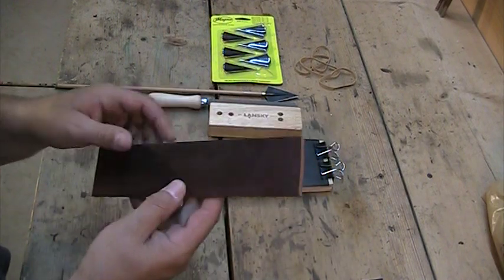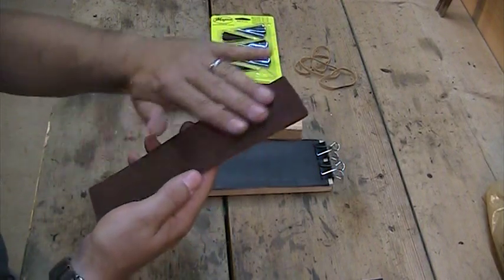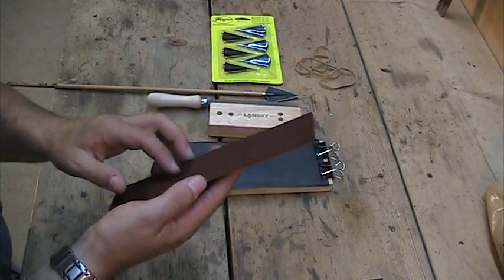There are two sides to a piece of leather: usually a smooth side and a rougher side. For broadheads I like the rougher side, and for my knives I also prefer the rougher side. It does a little better job for me.